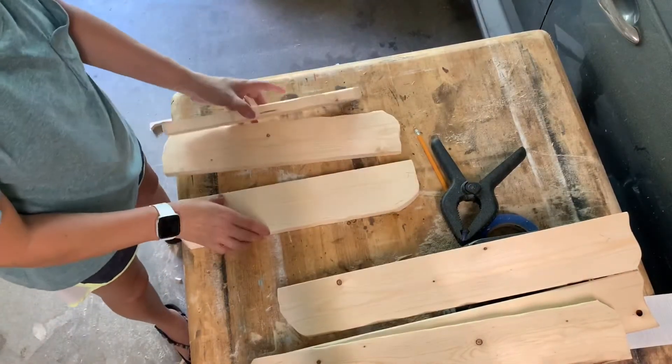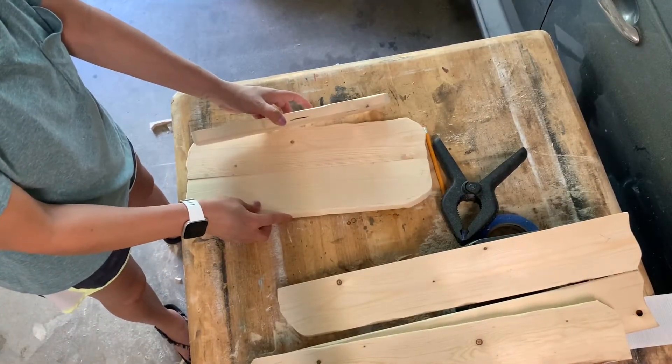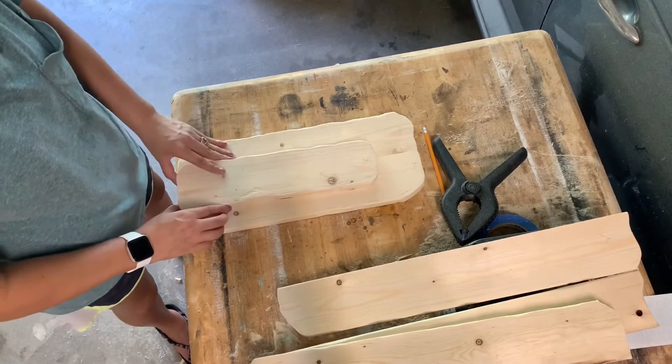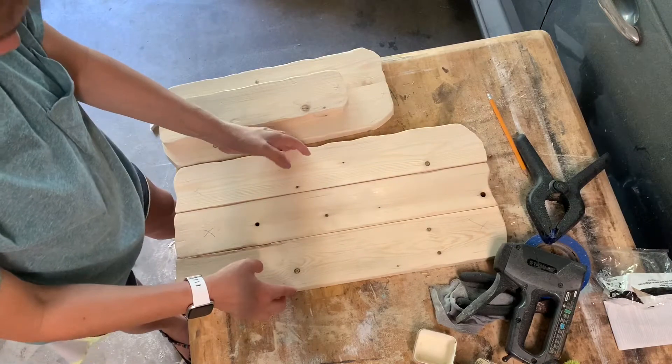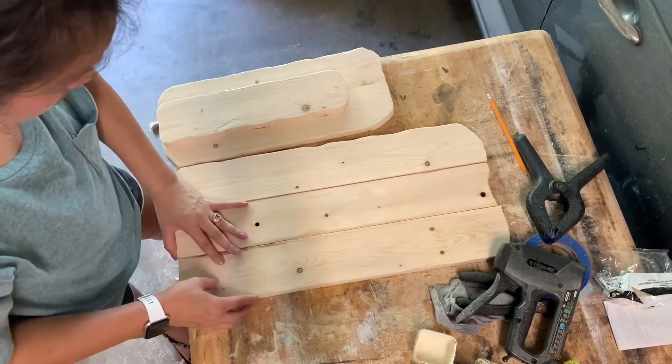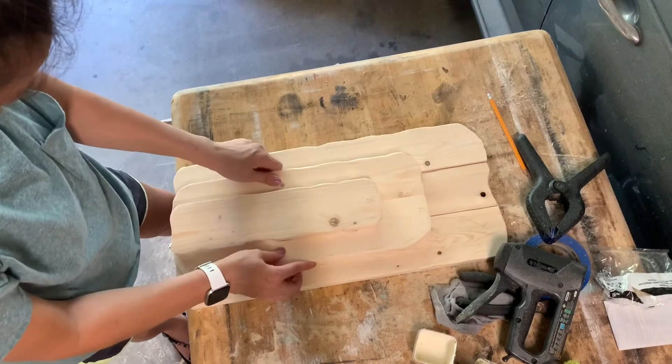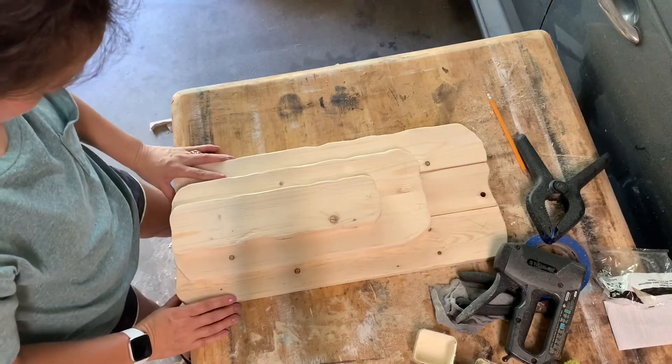Just like a jigsaw puzzle, I'll begin finding the pieces and laying them together. Here's the top two layers. The next layer that I'll be putting together is the bottom layer. Once that's nice and square, I'll take the top layers and lay it on, step back, and see if this is exactly what I want.